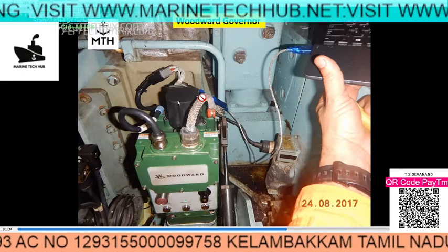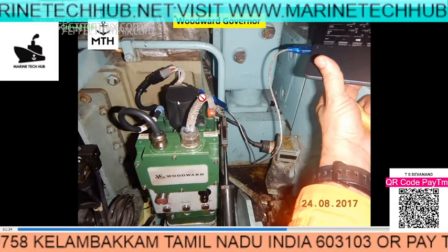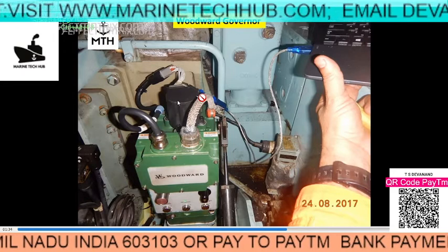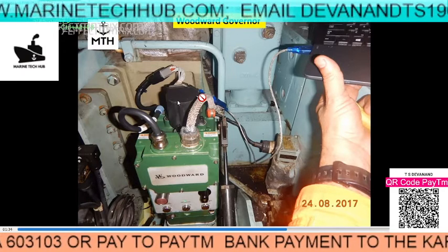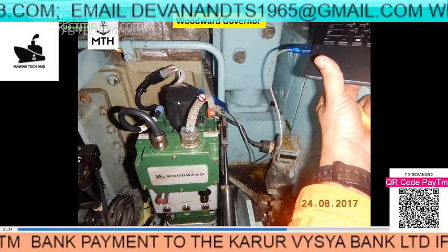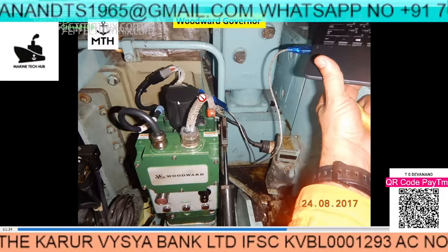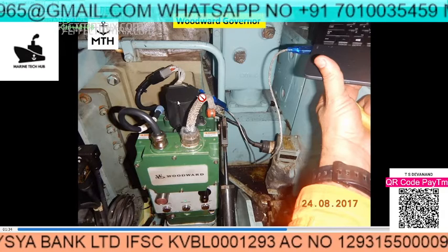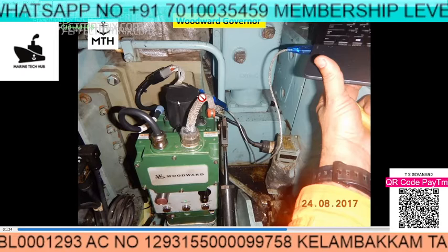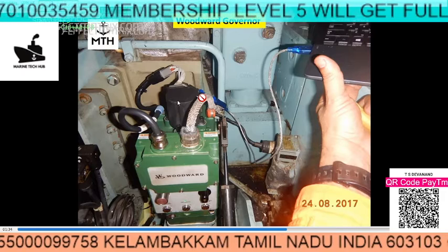This is very important for senior engineers and superintendents watching my videos. Please make note of the following things. One important spare is the governor motor, which is mounted on top of the Woodworth's. This motor has a small bearing inside, and normally this bearing is of a different size, so order and keep at least one spare.